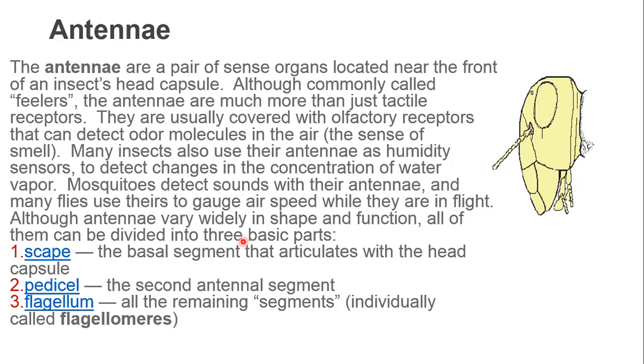Although antennae vary widely in shape and function, all of them can be divided into three basic parts: the scape, which is the basal segment that articulates with the head capsule; the pedicel, which is the second segment; and all the remaining segments, individually called the flagellomeres, which together form the flagellum.